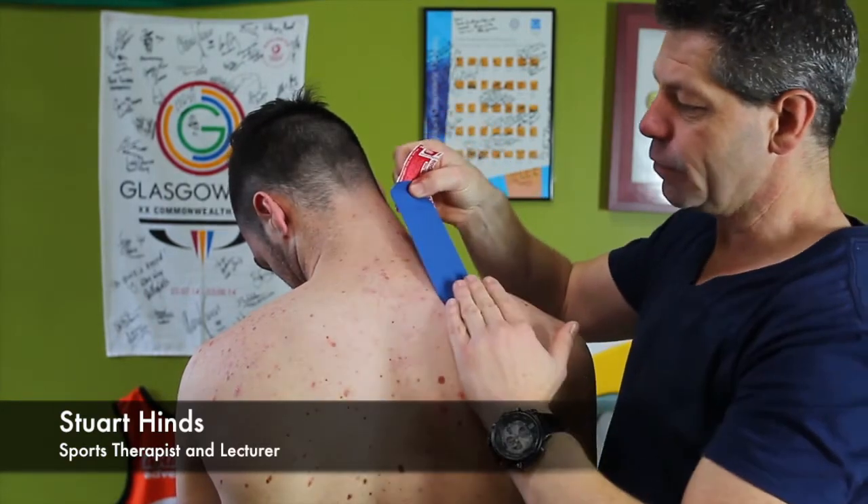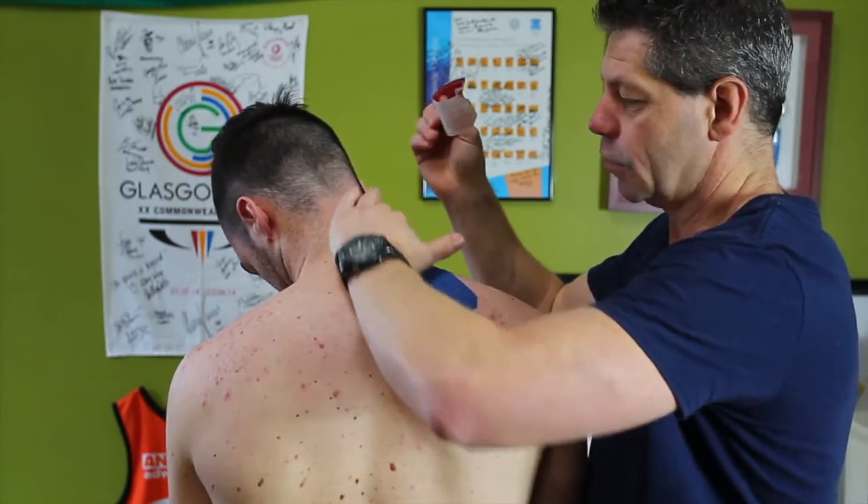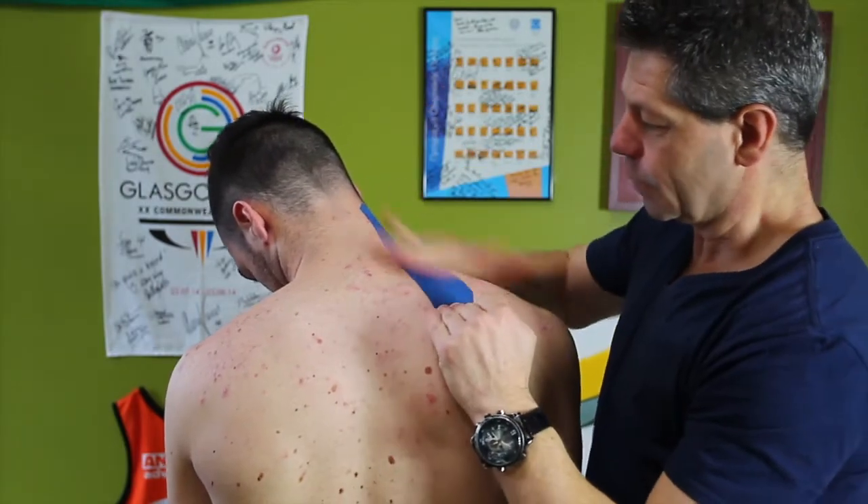Peel back out the backing tape. Run along the length again, 30%, 40%. Like so. A good rub.